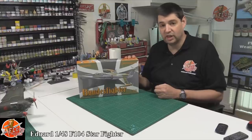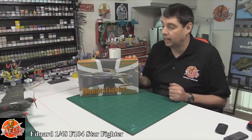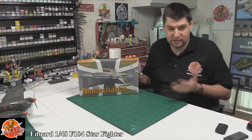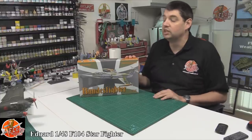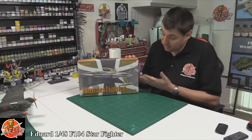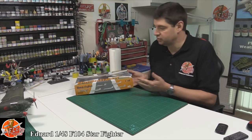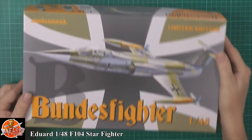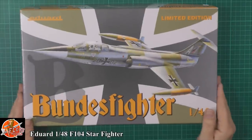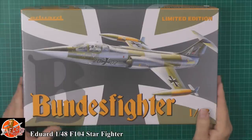Recently we looked at their Sherman, the 1/35th scale one in a previous review, and that one was actually the top-of-the-range kit because it's the Tasca kit, which the armour guys think is the best there is. This particular one has got the Hasegawa kit in it, which in my eye is the best F-104 you're going to get. Being one of their limited edition brassin/photo-etch kits, you've got the best kit with the best aftermarket parts — so it's absolutely brilliant.